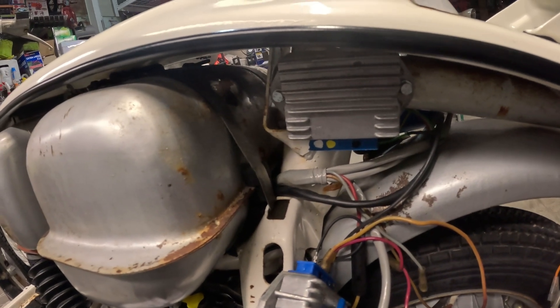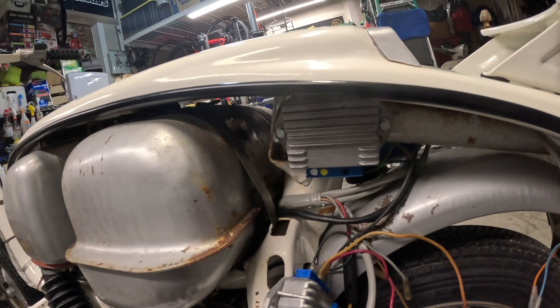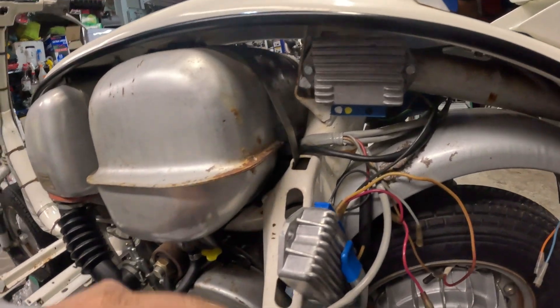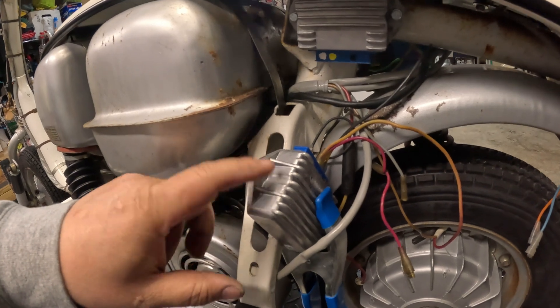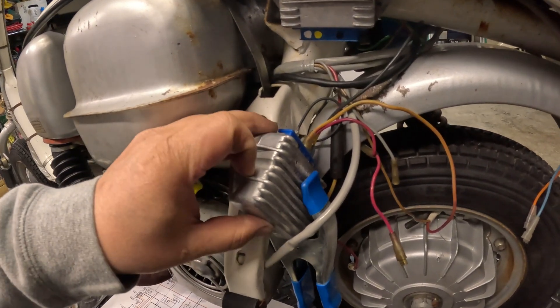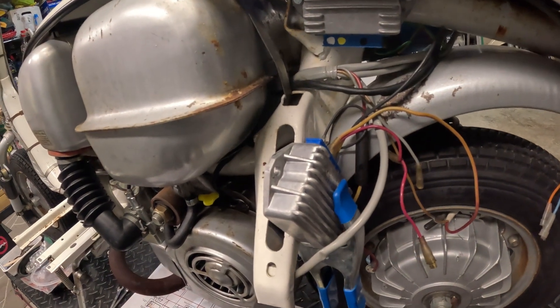Well, my first attempt at testing the wiring failed because I have a bad regulator. I actually had an extra one laying around, so we'll try this one. I have all the wires hooked up just the way I had them hooked up to this one, so let's try this again.